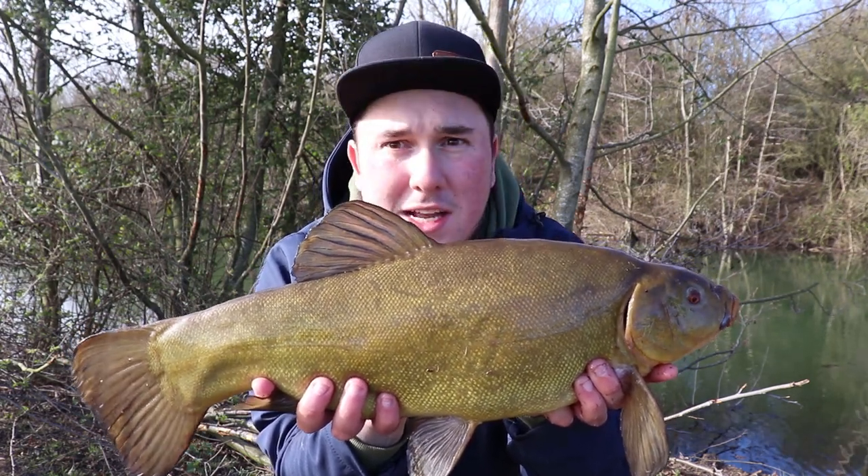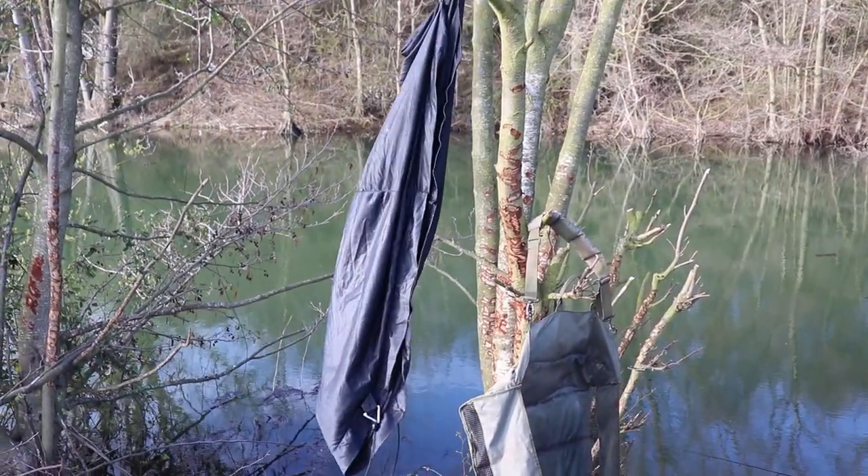It's getting towards the end of the session now and the temperature is really starting to drop. I'm going to give it another 15 minutes or so, one last cast on the spot. I've seen a few bits of fizzing in the swim which is a good sign, and there's leaves and things coming off the bottom. What that indicates to me is that there's tench grubbing around in amongst all the dying leaves from the autumn, and they're just popping up with gas bubbles to the surface - so there might be a chance of another one.